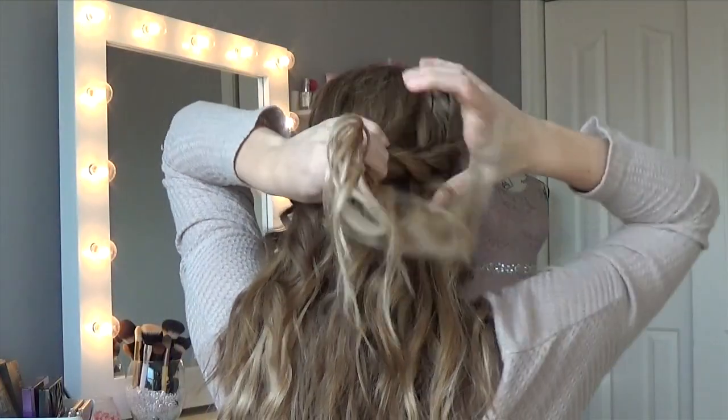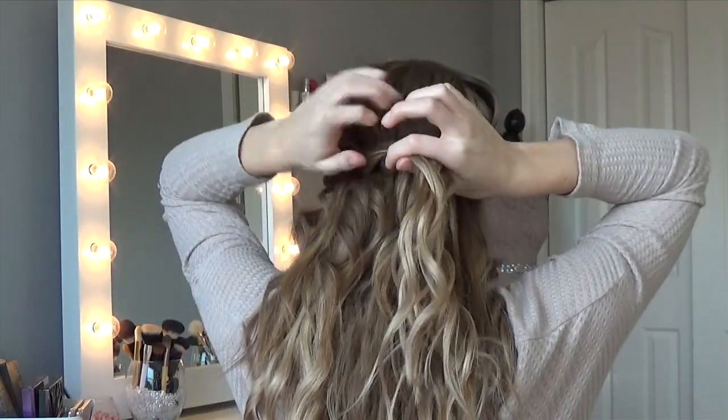I'm removing the clips from both sides, taking both sections around to the back of my head, and tying them together with a hair elastic.